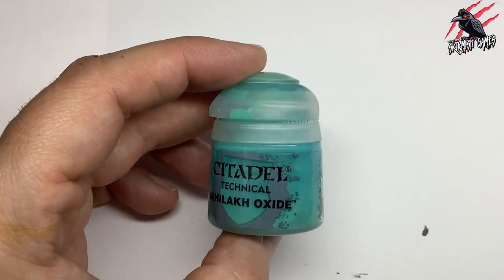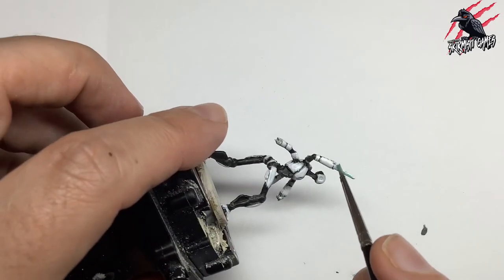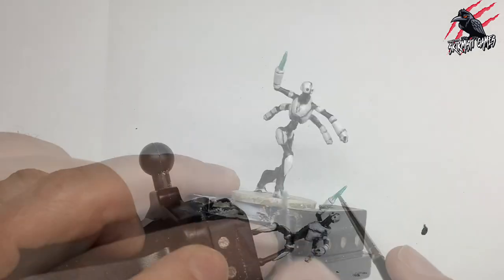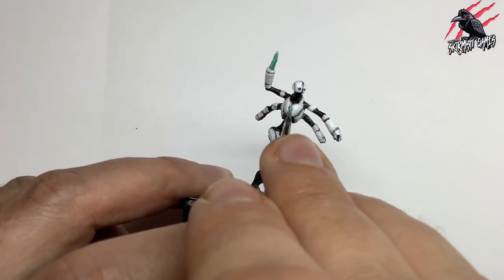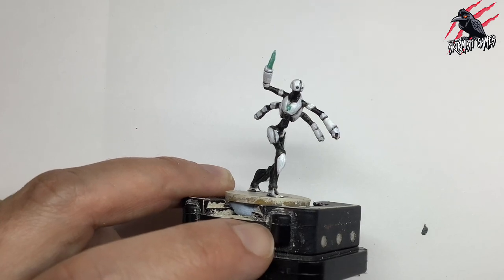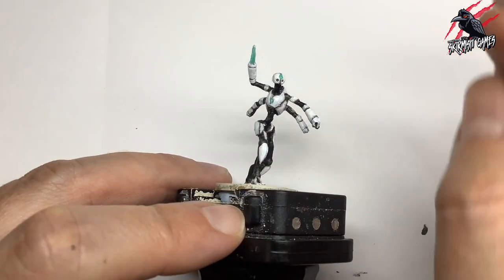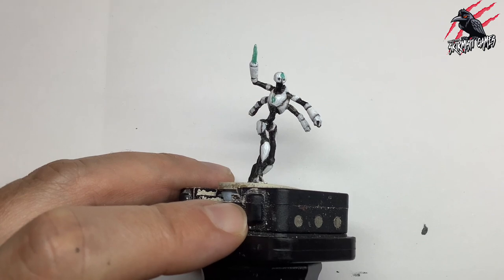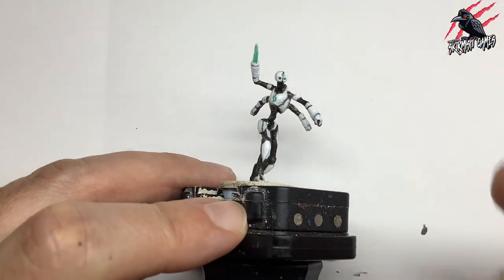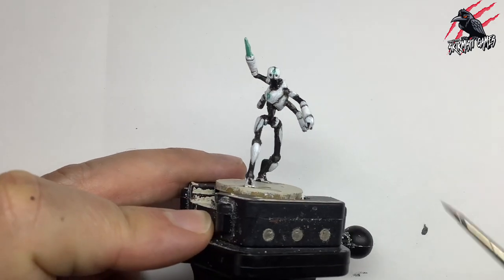Once that white paint had two coats and was fully dried, I took the Nihilak Oxide technical paint and popped that over this pointed weapon here and gave it a good coat. This is like a chalky paint, so it dries in a way that almost looks like it's glowing, but not a glossy glow — a really good effect. For the light on the front of the robot, we can put a nice dollop of that and it works really well. I also put some on the head, but found I'd put a little bit too much, so I just took my brush, wiped it on a paper towel to get rid of the paint, then sucked up some of that paint with the brush — that did the job. You want it to overlap a little bit because you want it to look like it's glowing.